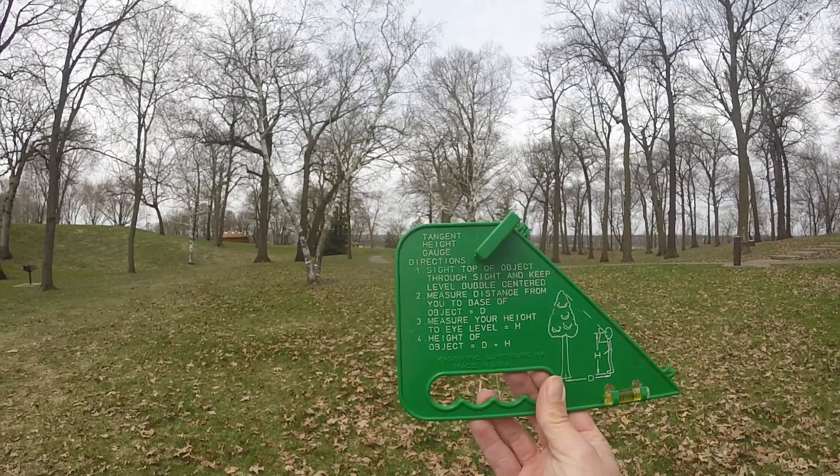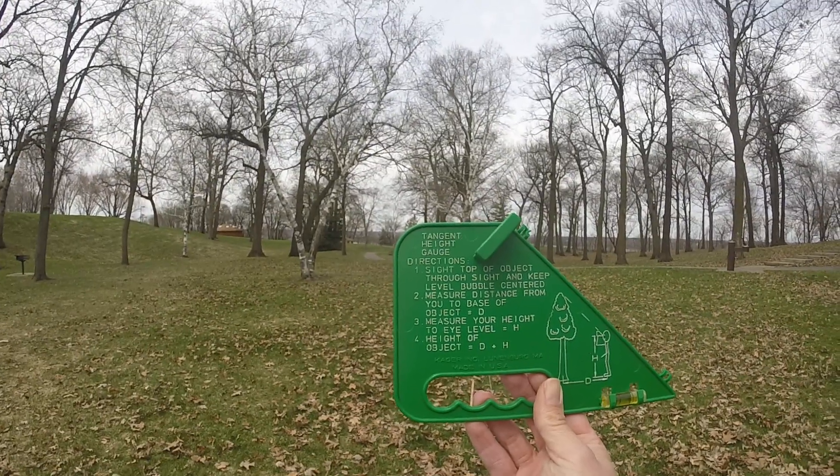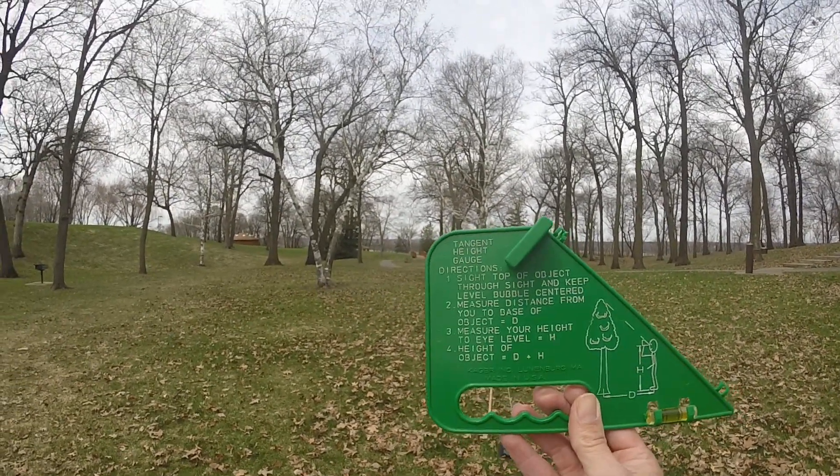That's how you figure out the height of a tree using the tangent height gauge. Nice and accurate.